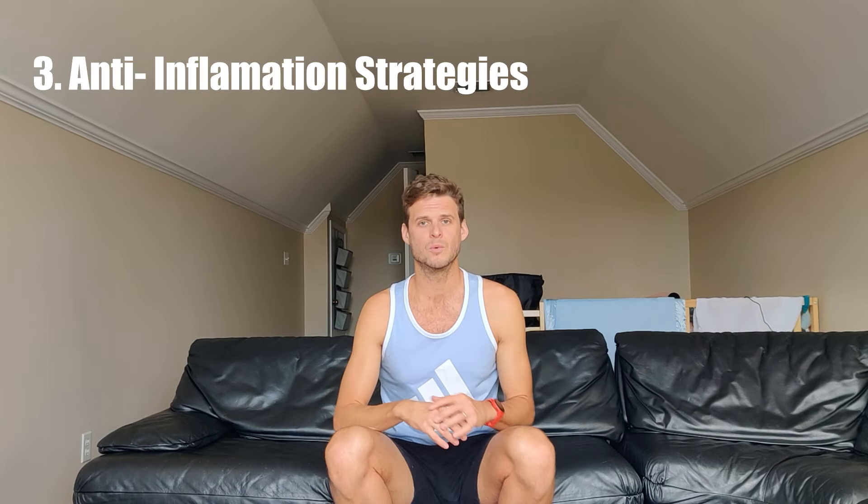That brings us to number three: anti-inflammation. When we have micro tears, it causes inflammation. When we have a ton of them, we're super inflamed. When I was at the height of my plantar fasciitis, I was running cross country for my university, and it was so inflamed that no matter how much mind power I put in, I could not step on that foot. I would put the foot down, but the rest of my leg wouldn't allow me to step on it. It was so weird — I was trying to tell my body to step on the foot and I couldn't do it. That's how inflamed it got.